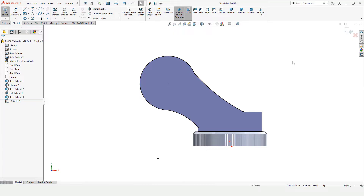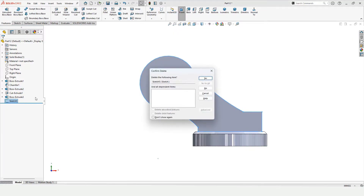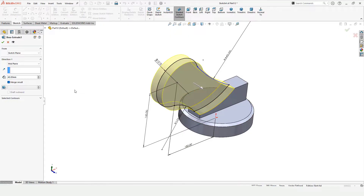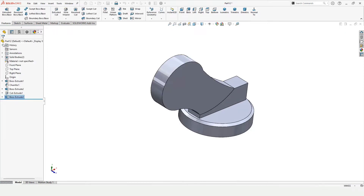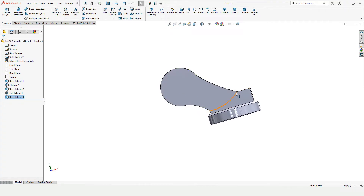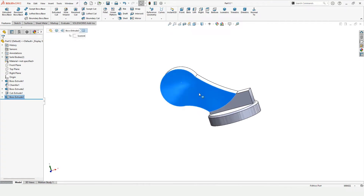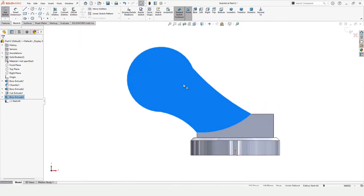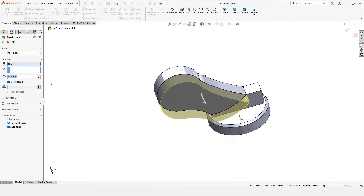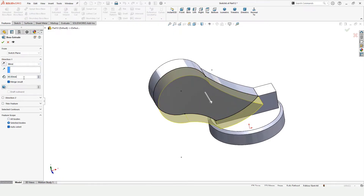Actually I do not want this much area, so exit the sketch and go back to the previous sketch. Delete the current one, go back to the previous sketch, and here we do not want to merge — so uncheck Merge and check this box. Now you will see the difference. Click on this face, click on Sketch, select Convert Entities, and the whole area is not selected this time because the previous was merged — this is the benefit of the Merge option.